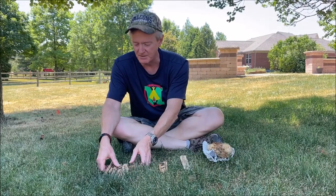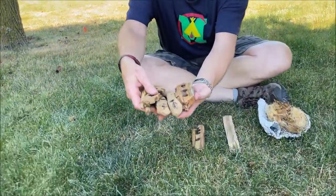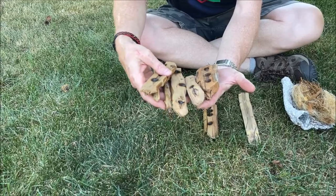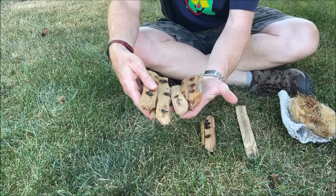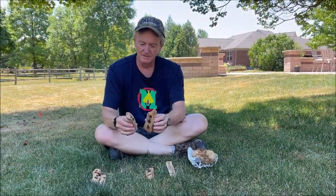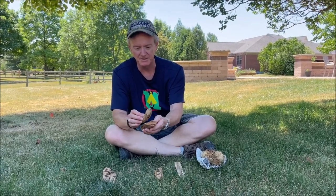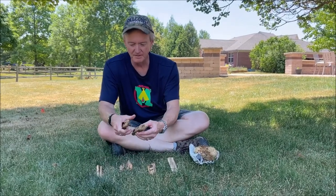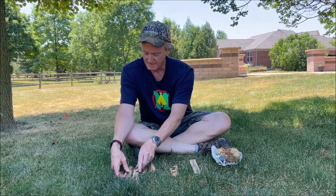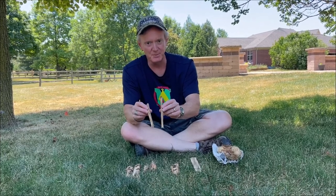The stuff that really got my attention though were these pieces — a couple of fireboards, couple of spindles, couple of thunderheads. This is all yucca. I've been wanting to experiment with yucca for quite some time. Looks like Bill made a couple of thunderheads out of some pieces of yucca. And here are two fireboards that he left behind, and there's a couple of spindles. He likes skinny spindles just like I do.